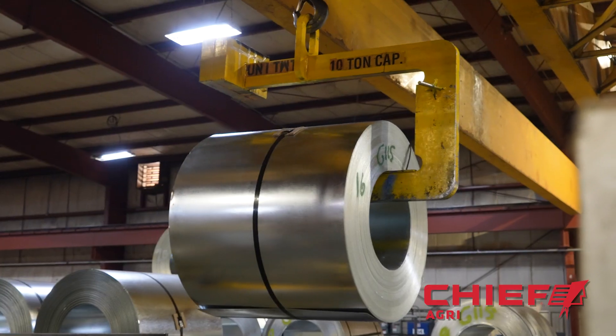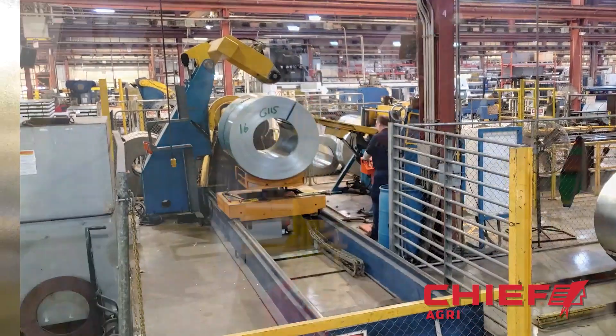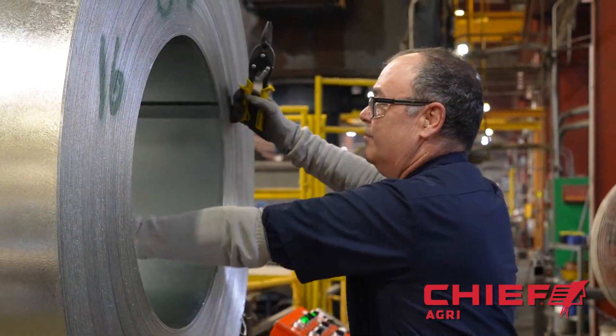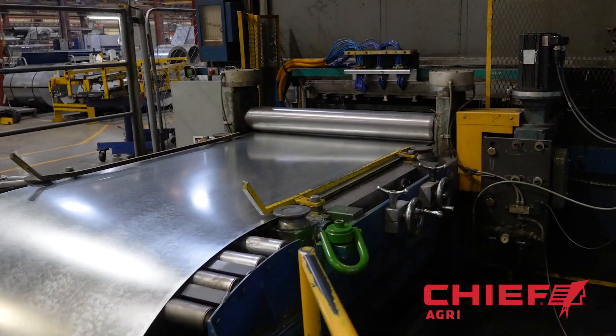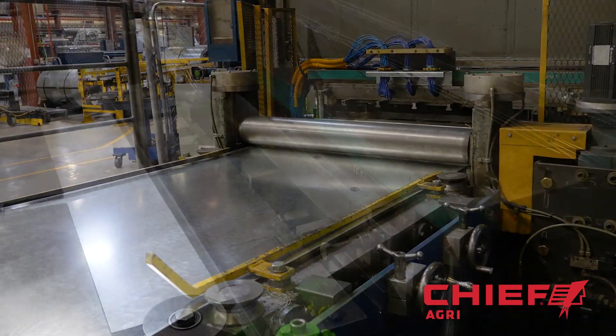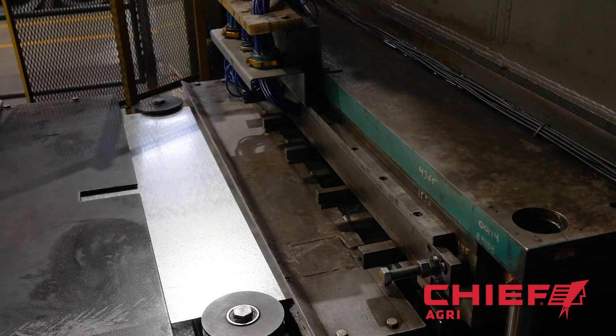The steel comes to our plant in coils that range in various gauges and can weigh up to 15,000 pounds. We start by uncoiling the steel and feeding it into the sidewall line. The production line consists of several machines which flatten, punch, cut and form the raw material.